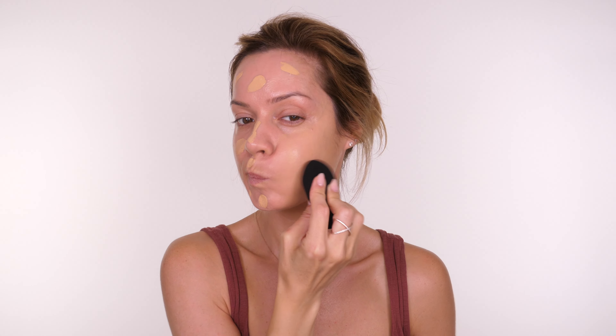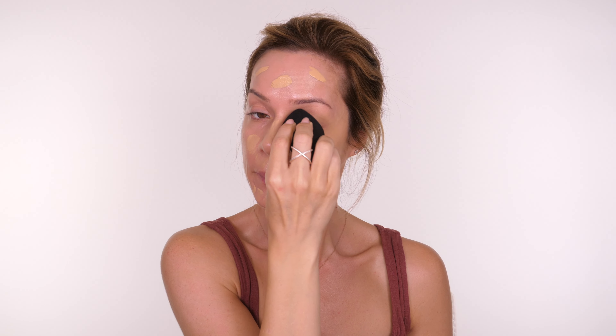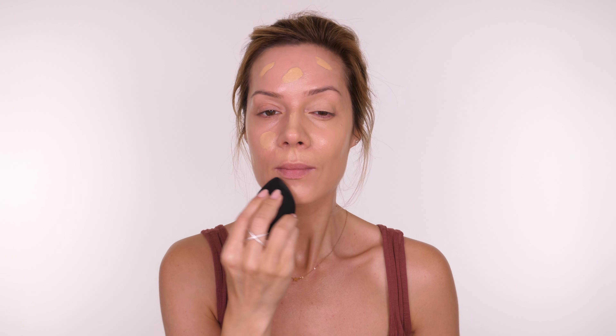I love this foundation — if you've seen my previous videos you'll know I voted it as one of my ultimate favorite affordable foundations. For me it's like an affordable dupe of the Armani Luminous Silk. It gives a really similar finish and a similar consistency — not quite as liquid, but it feels similar and gives just a little bit more coverage.